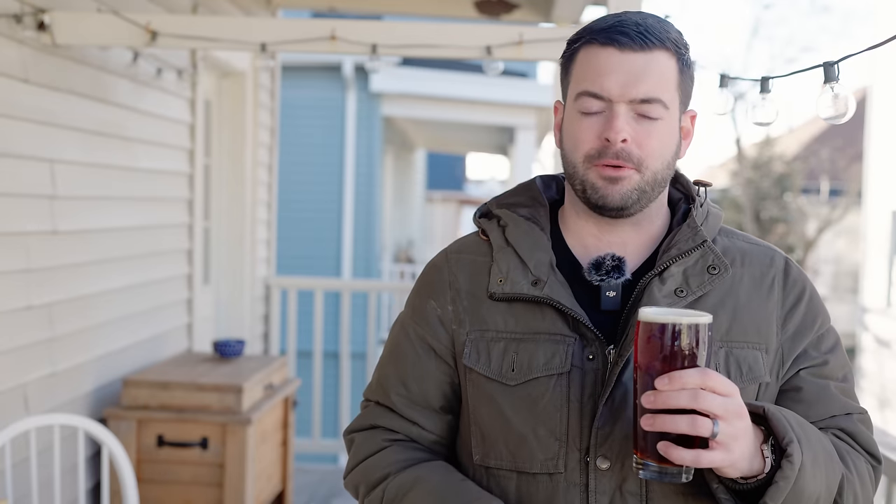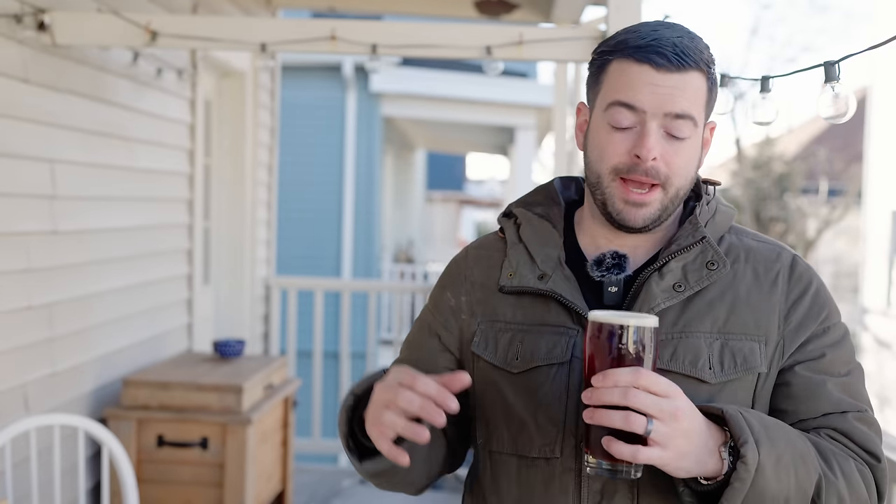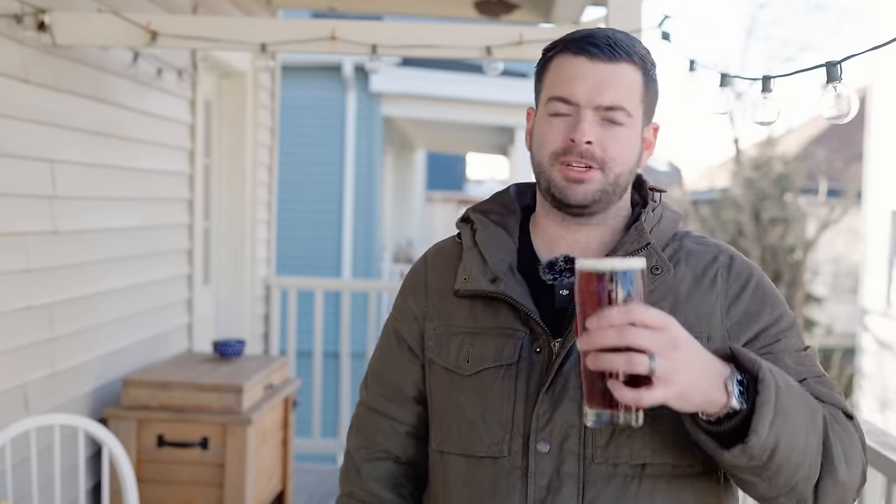Now for aroma — this beer is very aromatic. I'm getting absolutely punched in the face by West Coast hops, which is awesome. I'm getting a lot of grapefruit and a really nice kind of candied orange character as well. There's a little bit of resiny pine character, but not much. It's mostly taken over by the grapefruit and citrusy notes of those dry hops, where Cascade is really showing itself in this particular aroma.